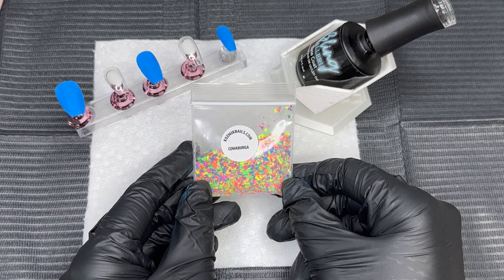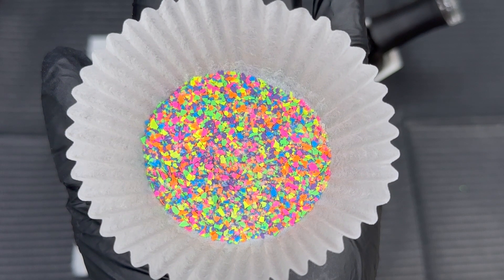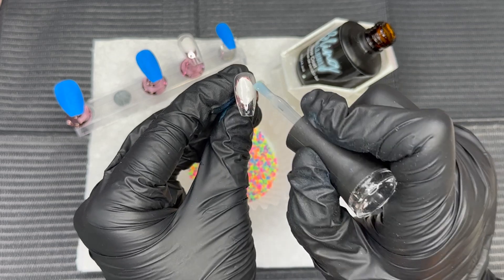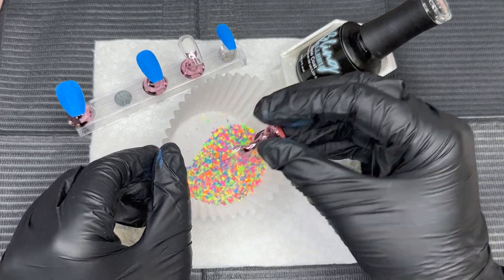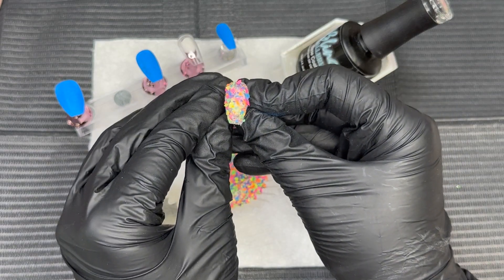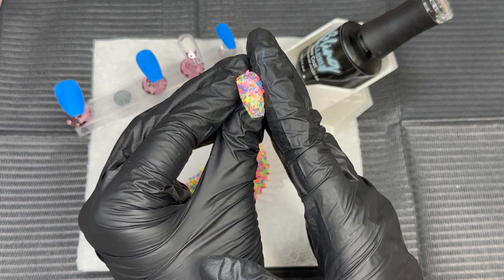So the moment you've been waiting for — it's time to dip into Cowabunga. Isn't it gorgeous? It is bright, vibrant, and it is everything. This glitter, we're going to apply it just like we applied Blue Skies using the gel method. These are kind of like clay pieces — they're really fun and a little bit thicker than regular glitter, but do not let that be intimidating because it does lay really flat to the nail.